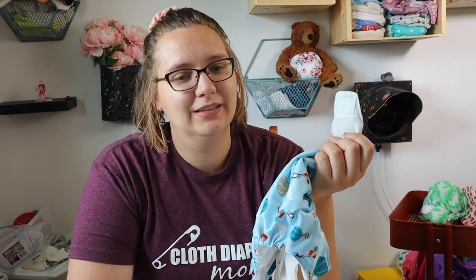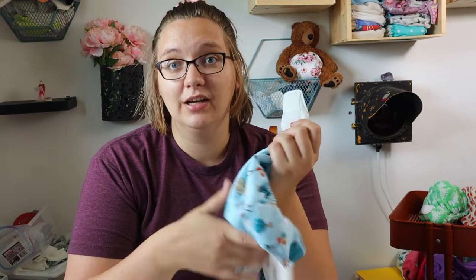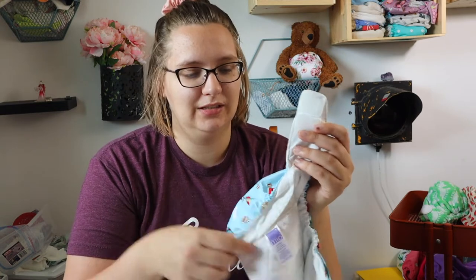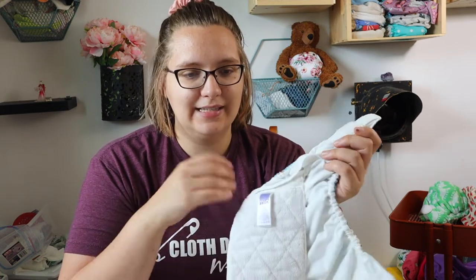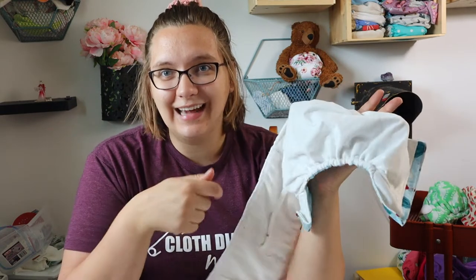Bambino Mio, if you don't already know, is a UK-based company. They've been in the business for 20 years making cloth diapers and they do manufacture their diapers overseas. They make the Mio Solo and the Mio Soft. Today I have the Mio Solo, which is their all-in-one version — a one-size synthetic-based cloth diaper.